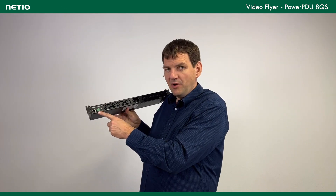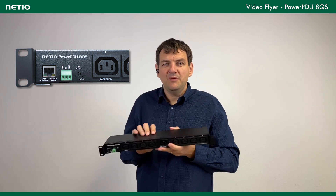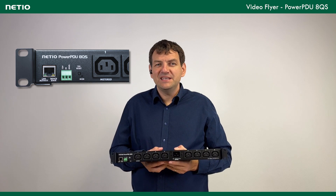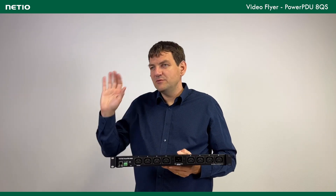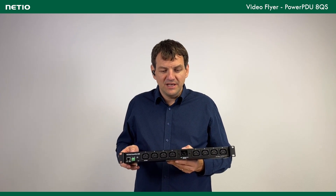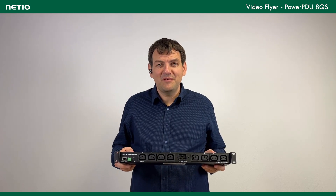A quite unique feature of this unit is this green terminal block, which is basically one digital input and a 12-volt output. You can connect, for example, a motion sensor and detect that no one has moved in the room for the last 30 minutes. Or there is a leaving button — you press it and based on that shut down half of the ports while keeping others running. All of that can be realized with the PowerPDU 8QS.